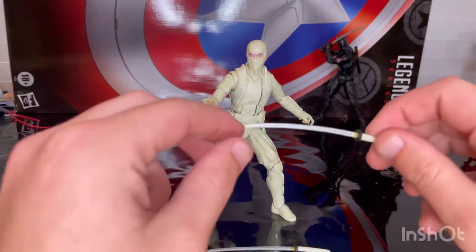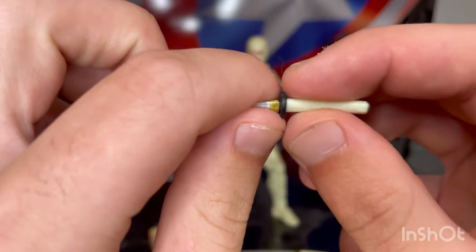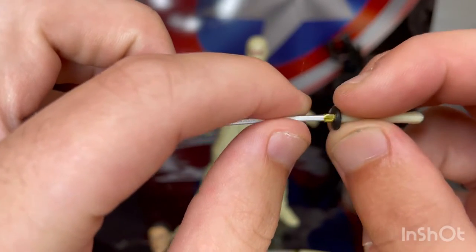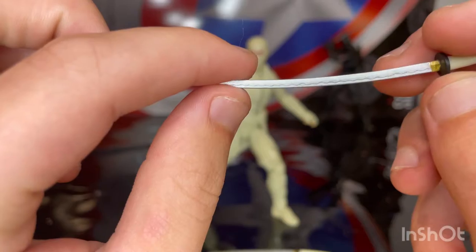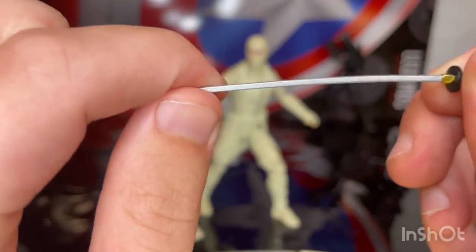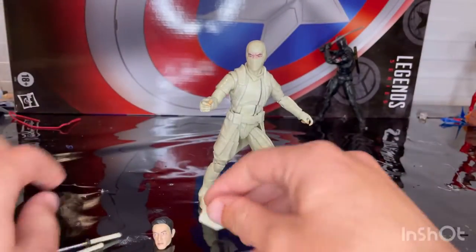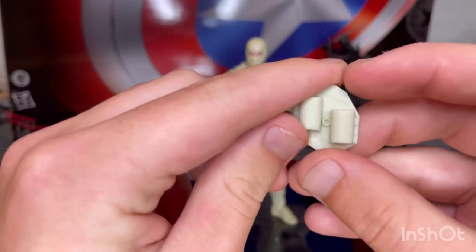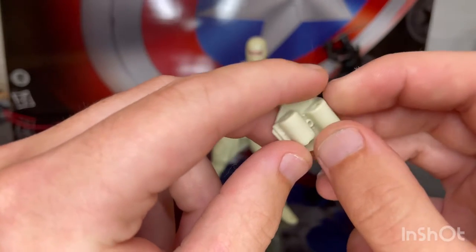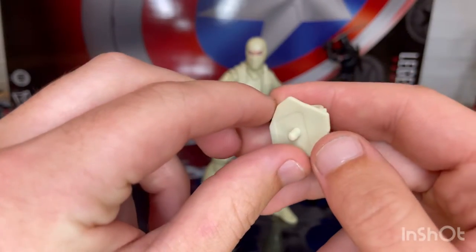First, let's go over the accessories. You get two swords — a white grip with some gold near the hilt and a black piece for the hilt. The blade has wavy-looking details near the edge. You get two of those, plus a holster where you slide the swords in, with a peg to plug into his back.